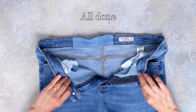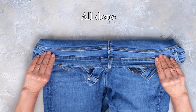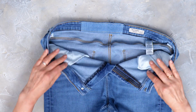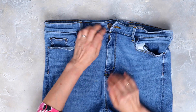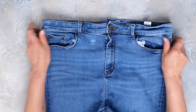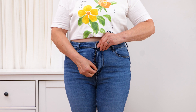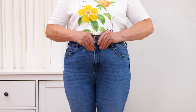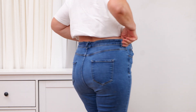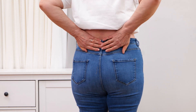All done! A new, slightly larger waistband on your jeans. You can barely tell on the outer waistband. Now for the real test — just try them on. They fit like a glove. And look at that, you can barely tell we did anything at all.